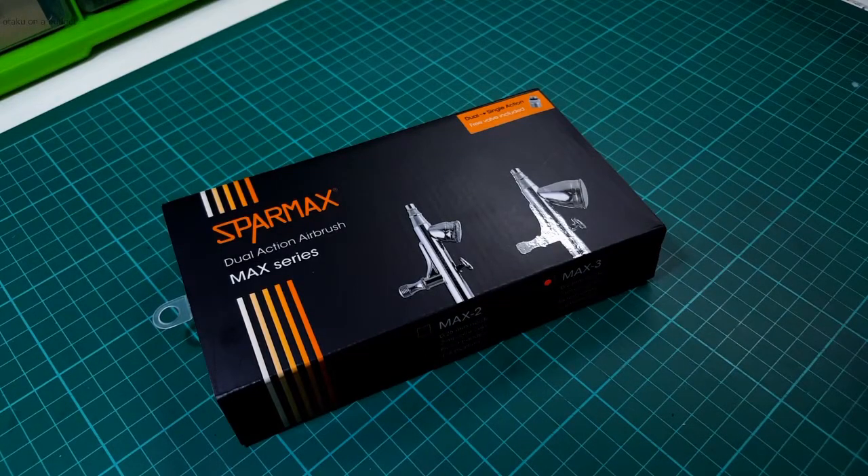Hey Plamo Nerds! Today we'll be doing an unboxing and review of the Sparmax Max 3 Airbrush. Let's take a look.